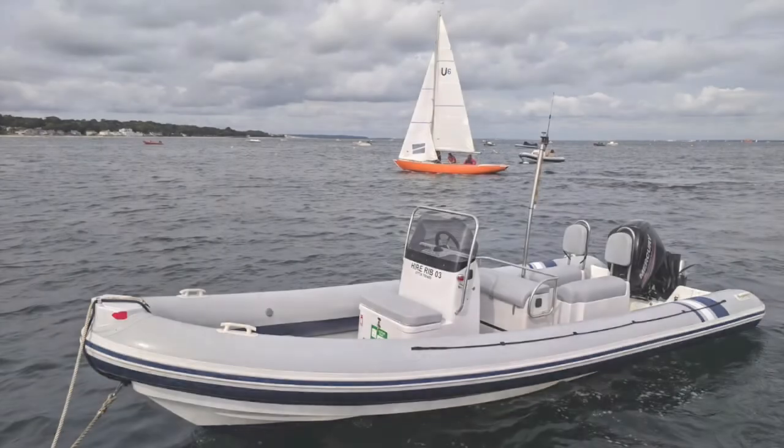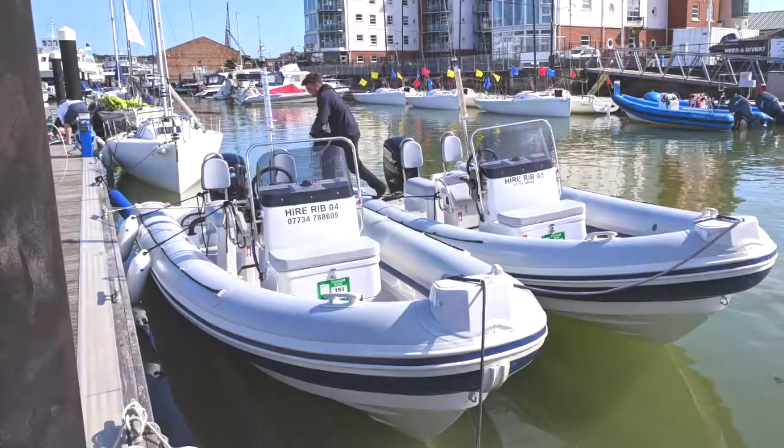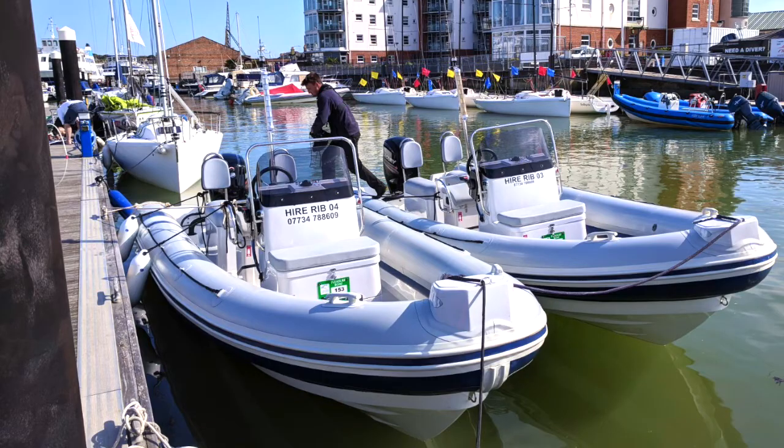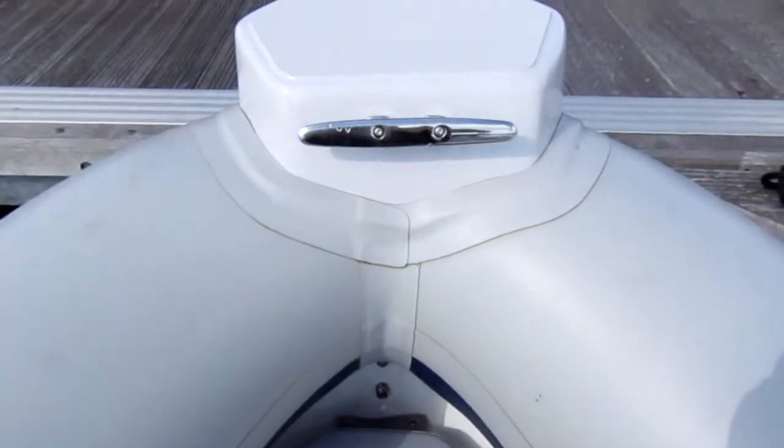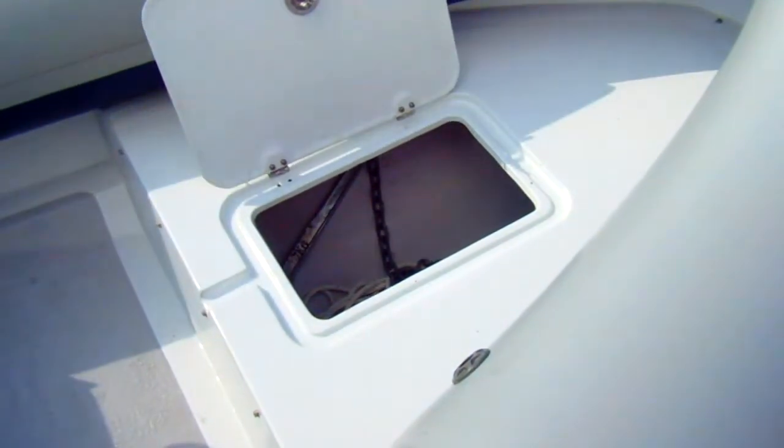Thank you for hiring a Benbridge Marine six and a half metre RIB. In the bow you'll find a cleat and a fairlead for mooring. Under the sun cushion you'll find an anchor locker with anchor, chain and rope.